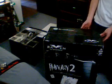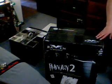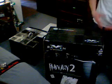So right here we've got the Silverstone Raven 2 — not the Raven 1, this is the Raven 2. It's a lot longer in size and it's a full tower, but it's not really tall like a full tower. You'll see when I pull it out.